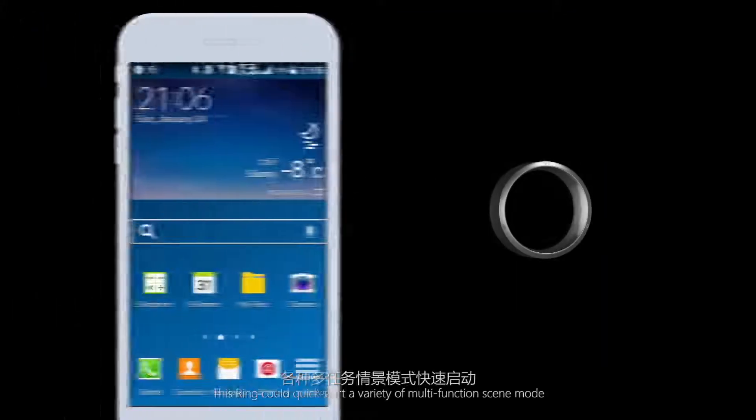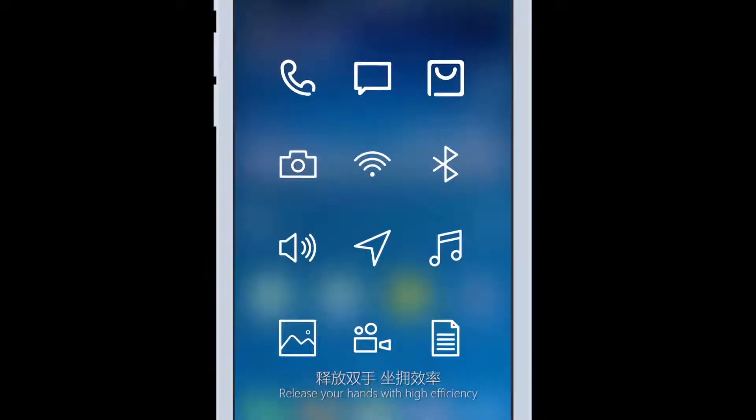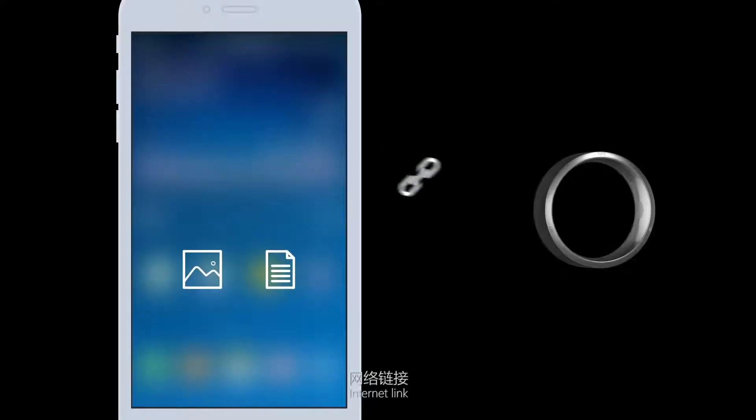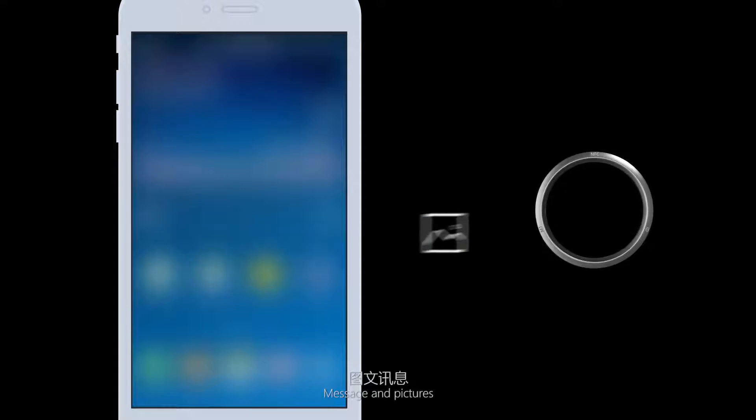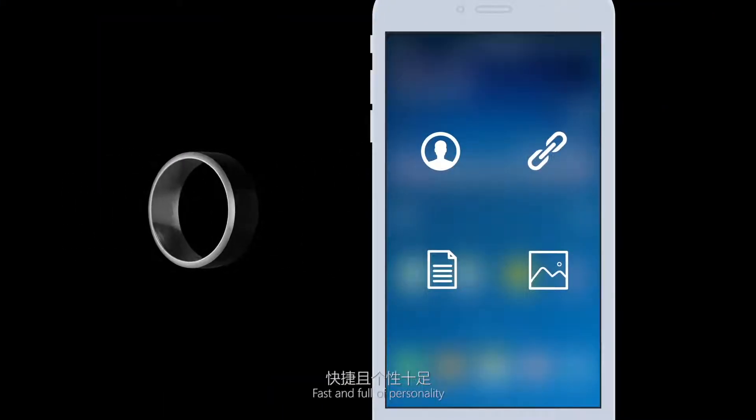Quick start: this ring can quick-start a variety of multi-function modes, freeing your hands for high efficiency. Sharing information: business cards, internet links, messages, and pictures can be shared when your ring touches another phone — fast and full of personality.